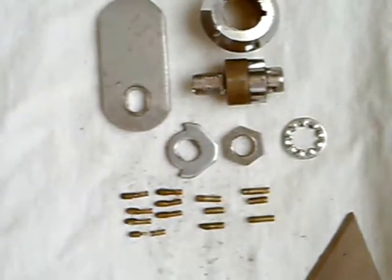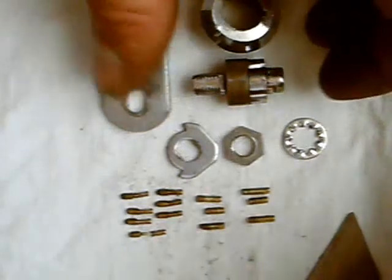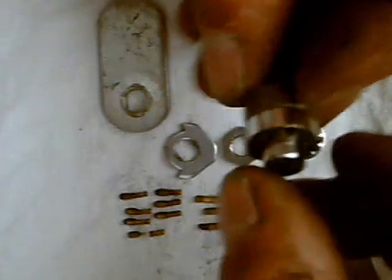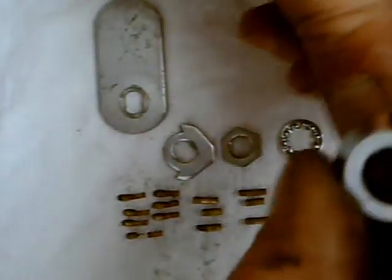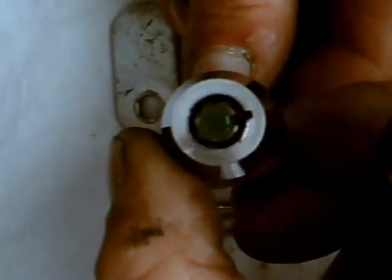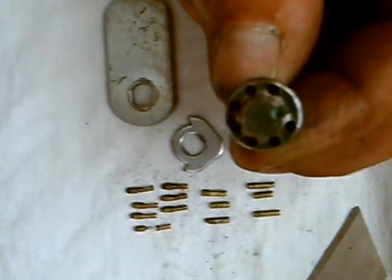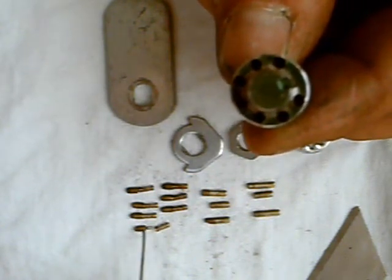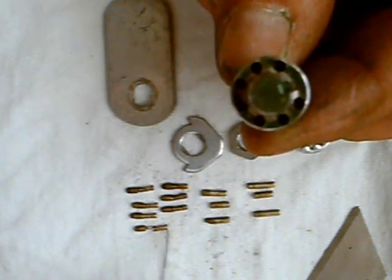Alright, understanding a tubular lock and assembling it. We're going to start by showing you the inside of the lock — it's going to eventually look like that. We're going to put the pins in. Here's a spring and here's a pin. These are the lower pins that go into the tubular lock.